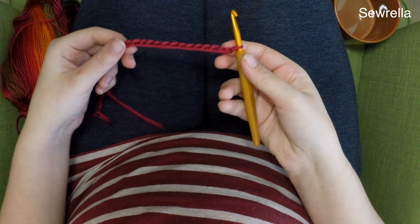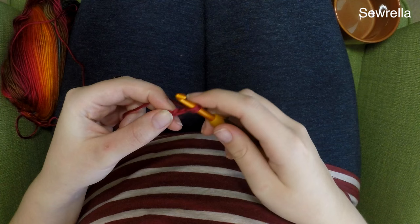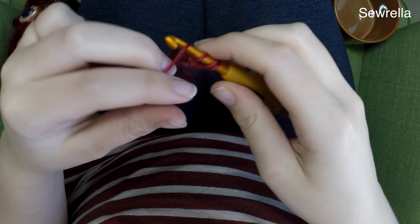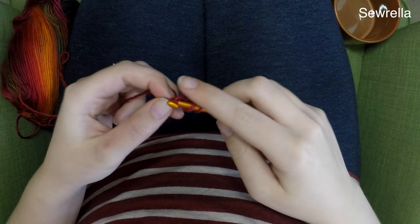I'm going to start with a chain of 15. Here's my chain 15, and I'm just going to double crochet in the second chain from the hook. For those beginners out there, we're going to go into that second one with a double crochet, pull through the first two loops, and then pull through the second two loops. Then we're going to double crochet all the way down the line, and we should wind up with 13 double crochets.